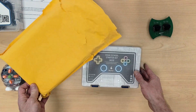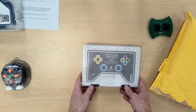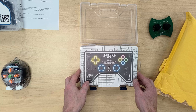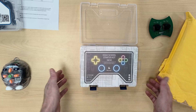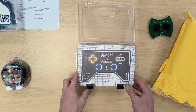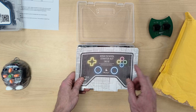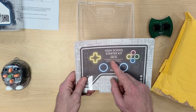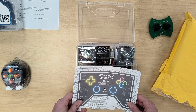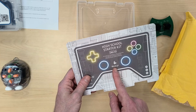This is my first mail-in review. Someone contacted me about an Arduino kit and asked if I would have a look at it and do a little review, so I said sure. Even though I'm in China now, they were able to ship it. It's a high school starter kit with the Arduino UNO, and it's by Mice Play.